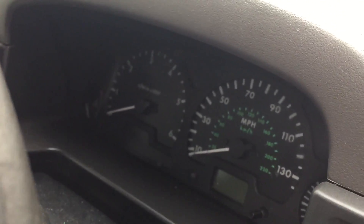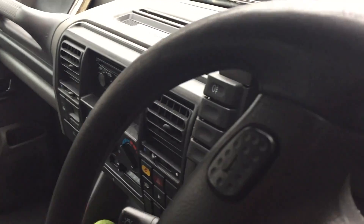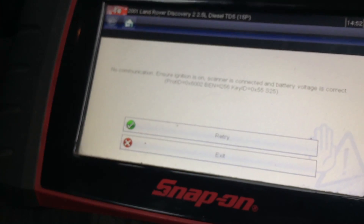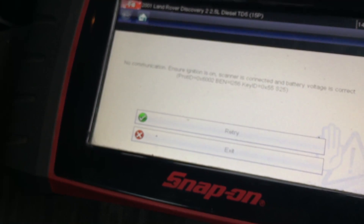It was quite a quick diagnosis actually — the guy complained of a crank no start. So when we jumped in I cranked it over and we weren't getting any RPM reading on the dashboard. I then connected the scan tool and as I cranked over there was no RPM reading on the scan tool, so we then nipped out into the computer here.